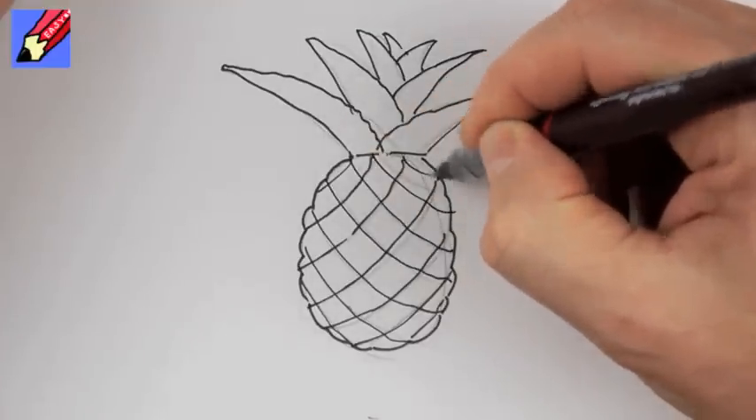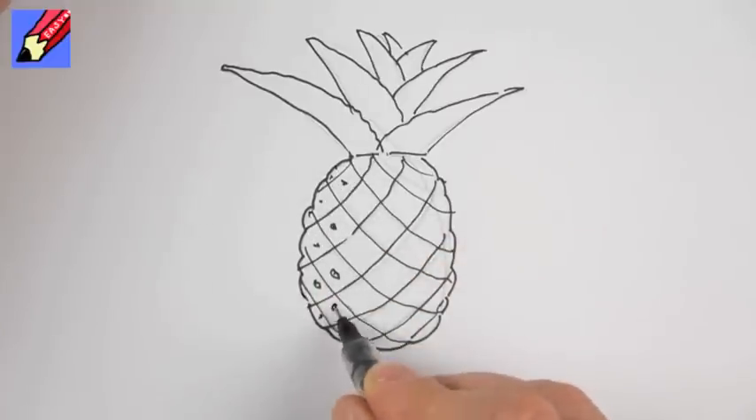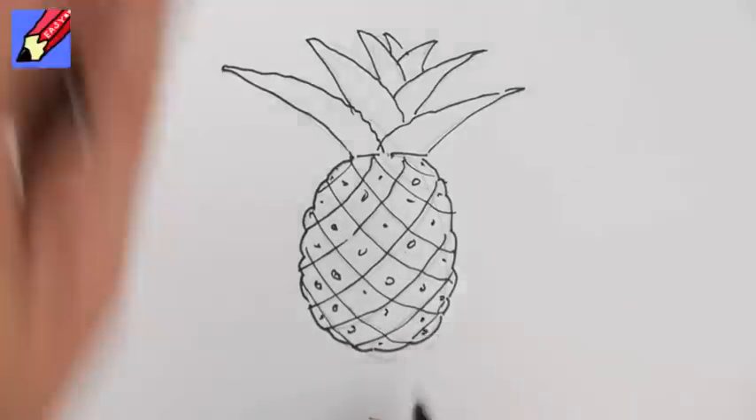And then you want to do kind of a bit in the middle of each square — they're a diamond really, aren't they — like that. And that should give you a pineapple.